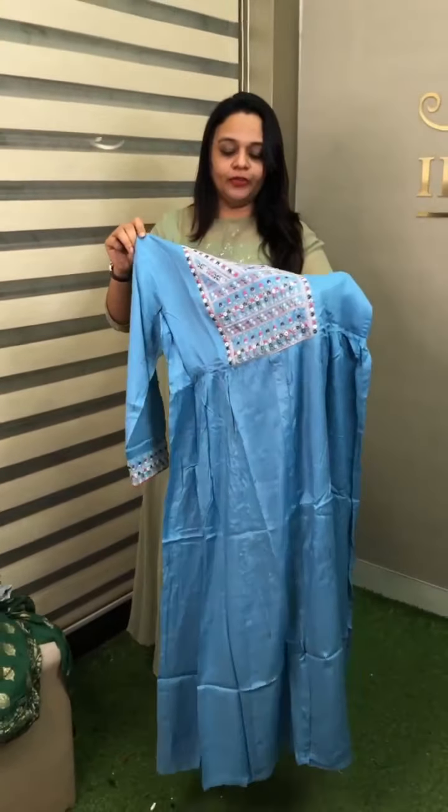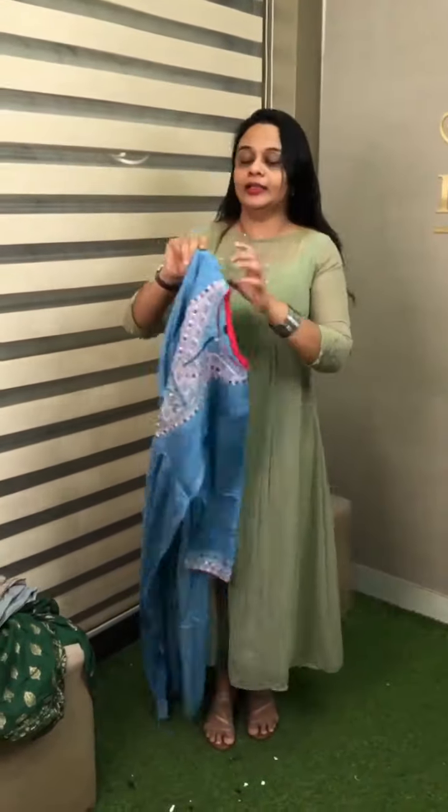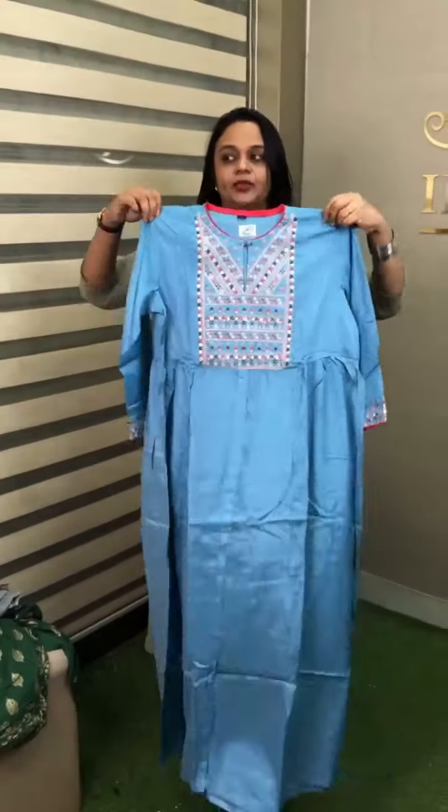Anarkali top offer video on a 5th annual tag price — so it's half price. This price is $750 on the Anarkali top.